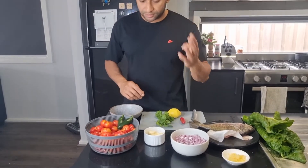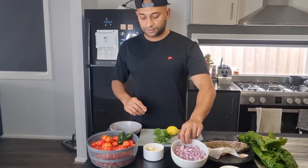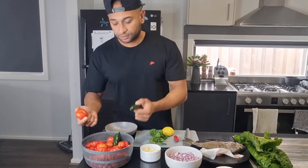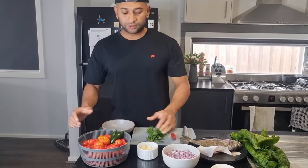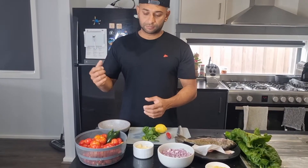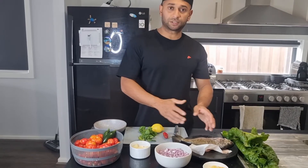For the sauce I'm going to use only four ingredients: red onions, garlic, chilli, and tomatoes. I'm going to cook everything up, blend it, and add more ingredients when I come to the sauce and put it on the fish from the fire.